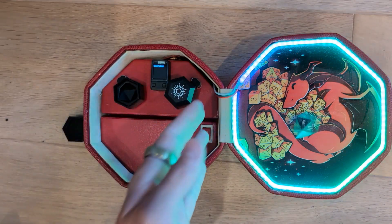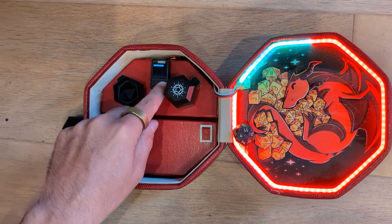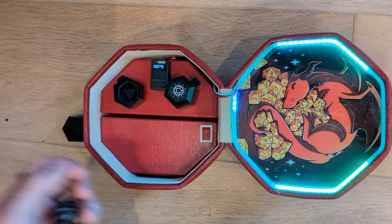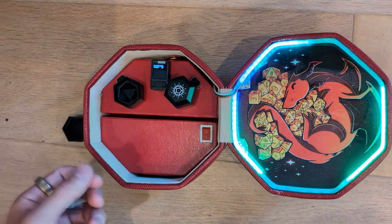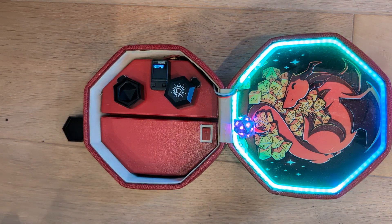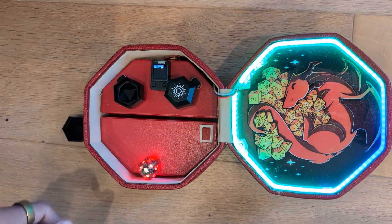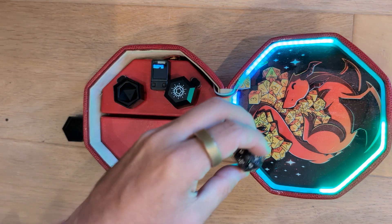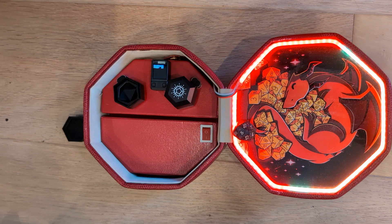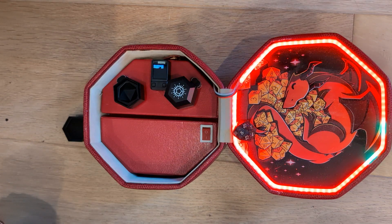There's also a check mode that has this little waiting screen, and then when you roll, if you pass the check it gets all sparkly, but if you fail the check it does this little pulse. One of the nice features is that this is built on WLED, so all these effects can be customized.